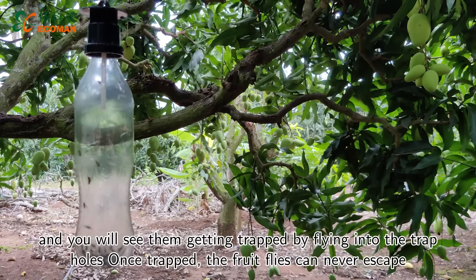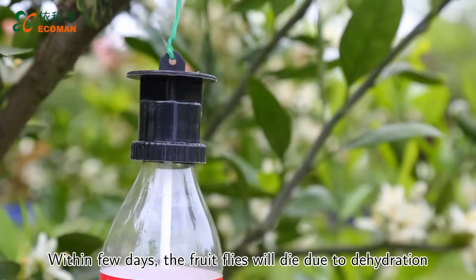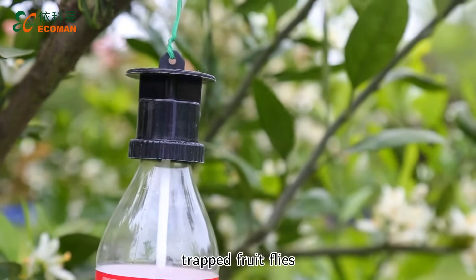Once trapped, the fruit flies can never escape. Within a few days, the fruit flies will die due to dehydration. You can also put some water into the bottle to drown the trapped fruit flies.